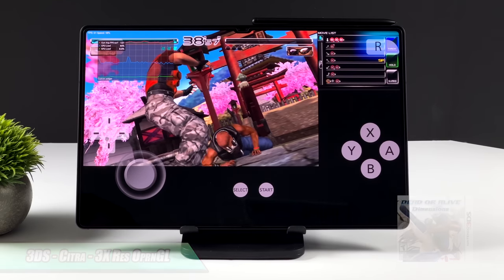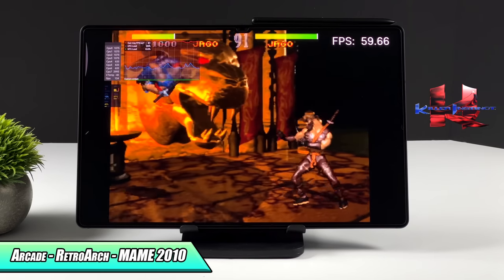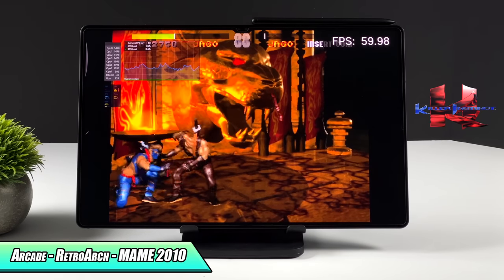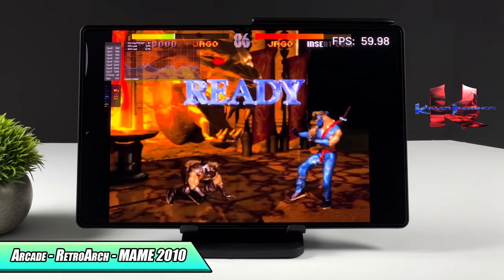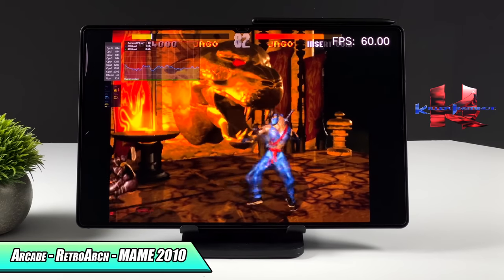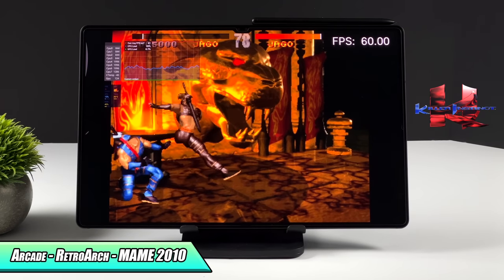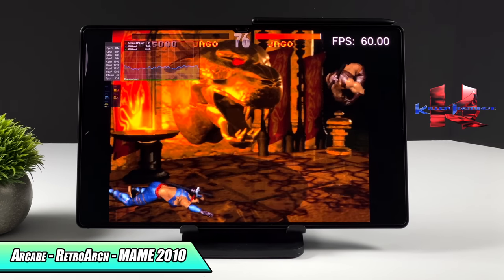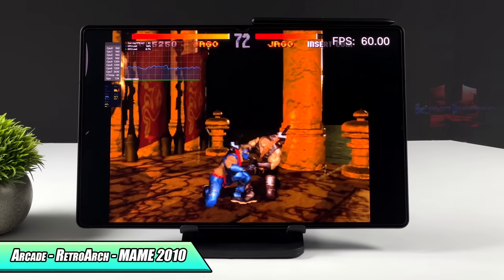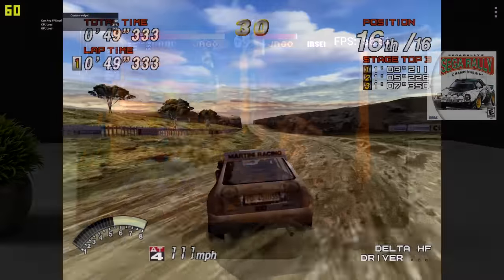Next we're testing the arcade version of Killer Instinct. This might not sound impressive to some people, but it's actually really awesome to see it running at 60fps on an ARM device. I'm using Retroarch with the MAME 2010 core. That Snapdragon 8 Gen 1 can definitely handle MAME games, even the harder ones really meant to run on x86 CPUs. This was impossible a few years ago to get running at full speed, but now on this new chip we're getting amazing performance.